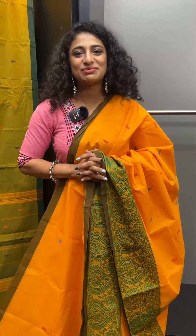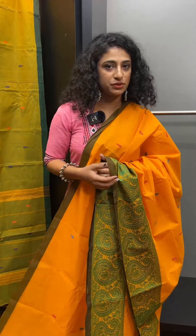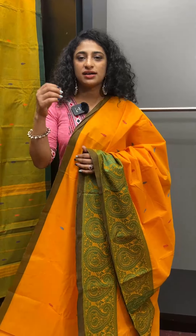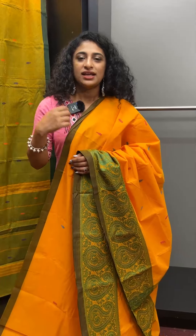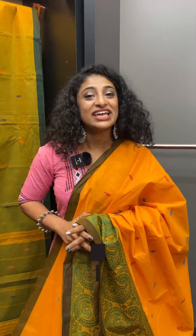If you are interested in this collection, definitely try it out. If you have a blouse to pair, place your order by contacting the designers. Definitely try it out. The price is 1600 plus GST. Purchase it at www.aham.store. See you soon. Bye!